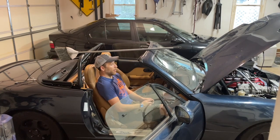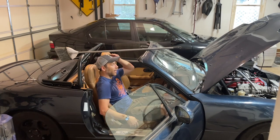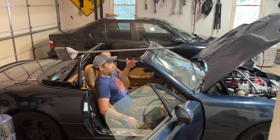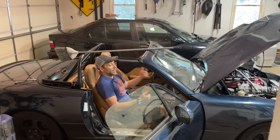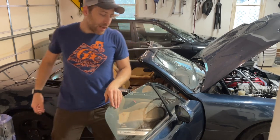Let me just get situated here. I think both seats are adjusted the same. I still have a bit of room — this is going to be really tight with a helmet. I think if I move the seat forward and lean it back a touch that might help, but I'm not sure if that's going to give me enough room. I'm sitting on the passenger side and I'm going to hop over to the driver's side where you'll be able to see how much of a difference there is between a seat that has had its foam removed and one that hasn't.